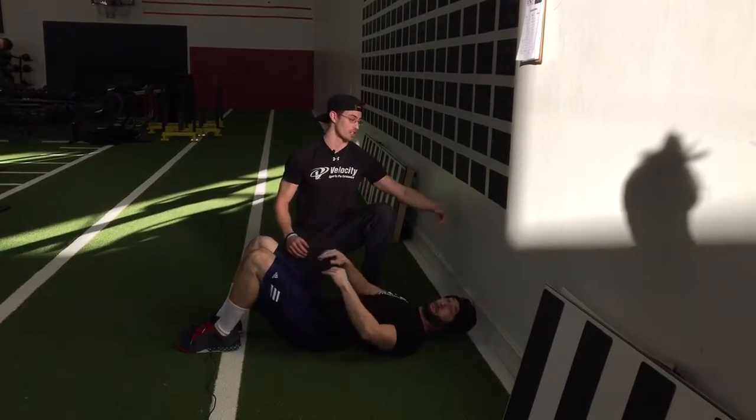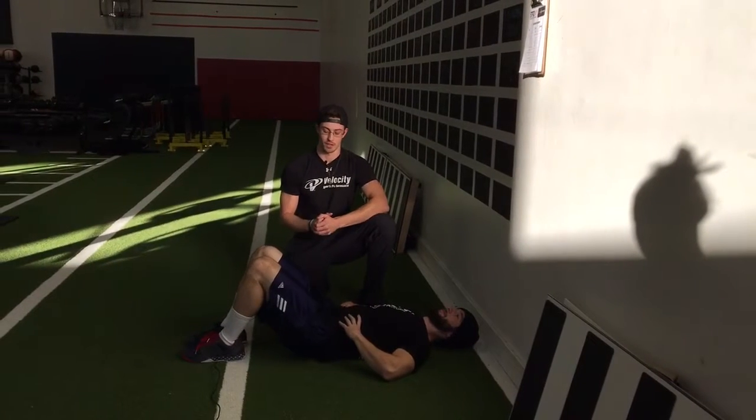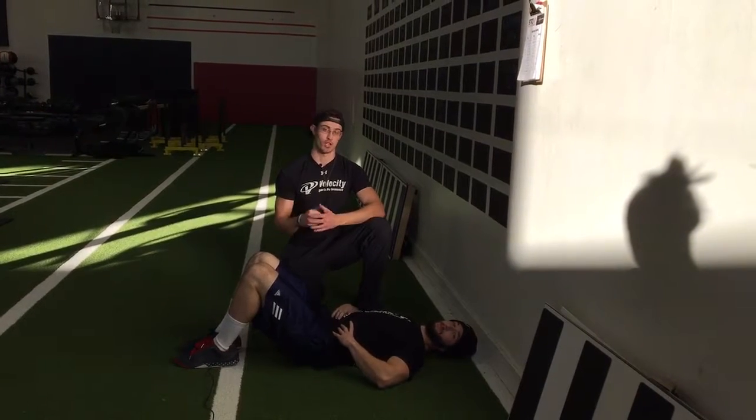So again, awesome exercise. The wall is going to give him great feedback to feel his midsection as he's working through this, and we feel this exercise will be able to improve all aspects of our performance. This is Chris, hope it helps.